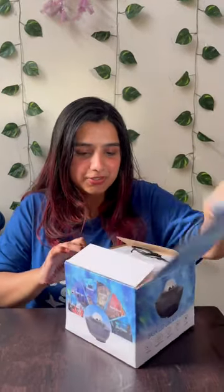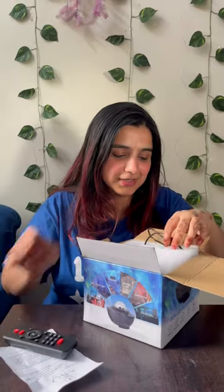Let's see what is in the box. We have one manual, a remote, and a USB cable.